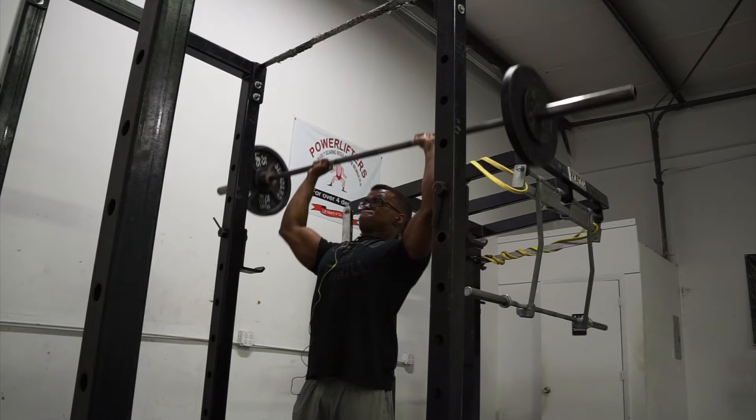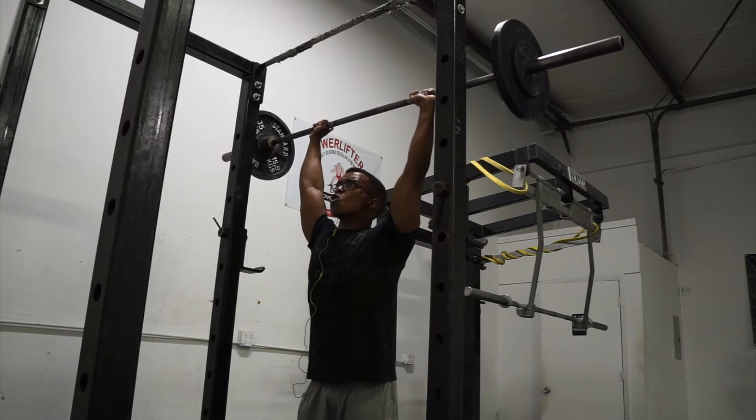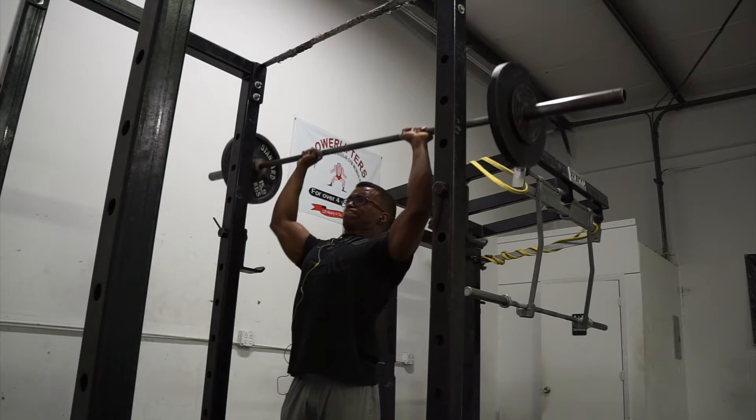What is up guys, Justice here. Today we're going to talk about the overhead press — how to have one of the most impressive overhead presses on your college campus. When you think about the most impressive movement, pure strength, you may think it's a big bench press, deadlift, or squat, but honestly the true measure of strength is the overhead press. If you can get your body weight or more overhead, you truly are strong.